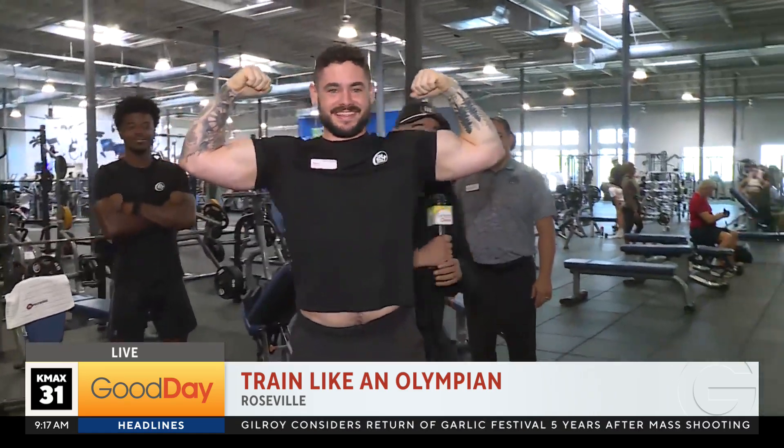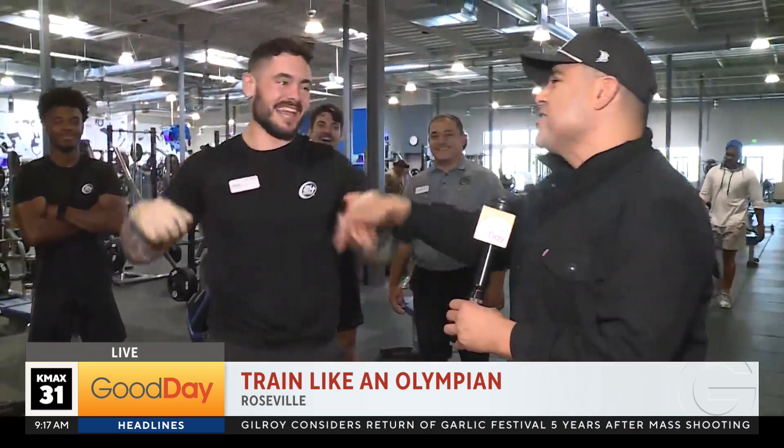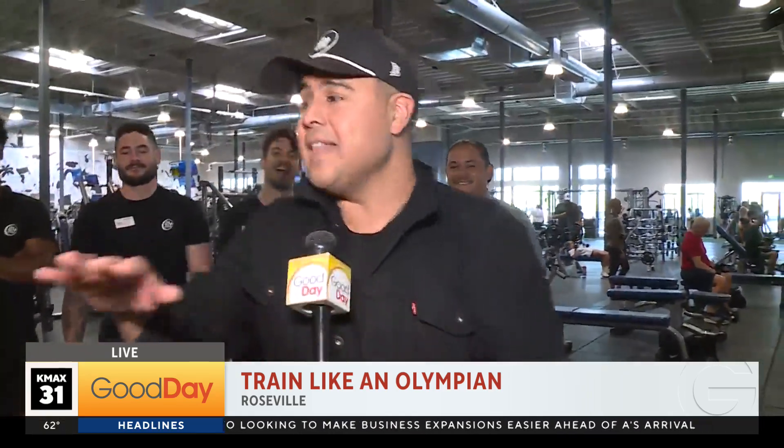Training like an Olympian! We're going behind the scenes and we have some great tips for all ages. We're hanging out with the fellas — how are you guys doing?